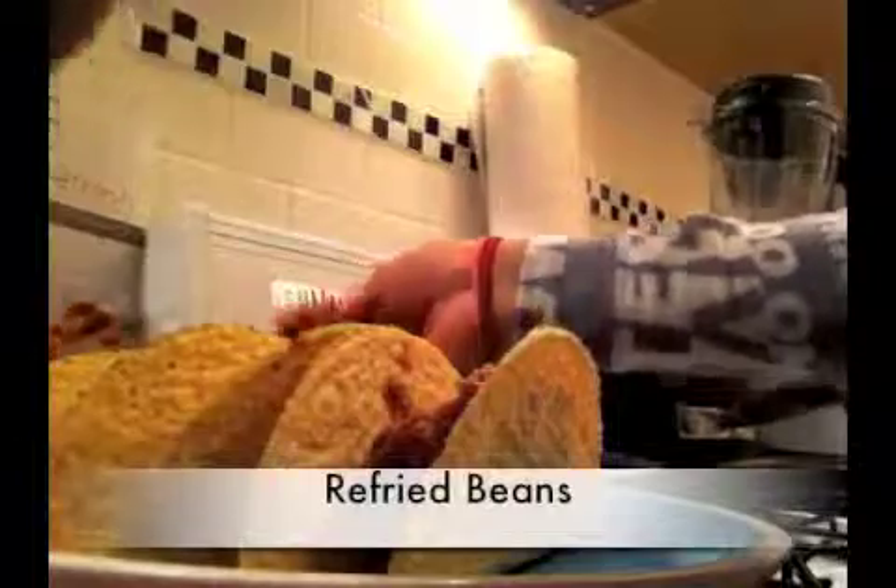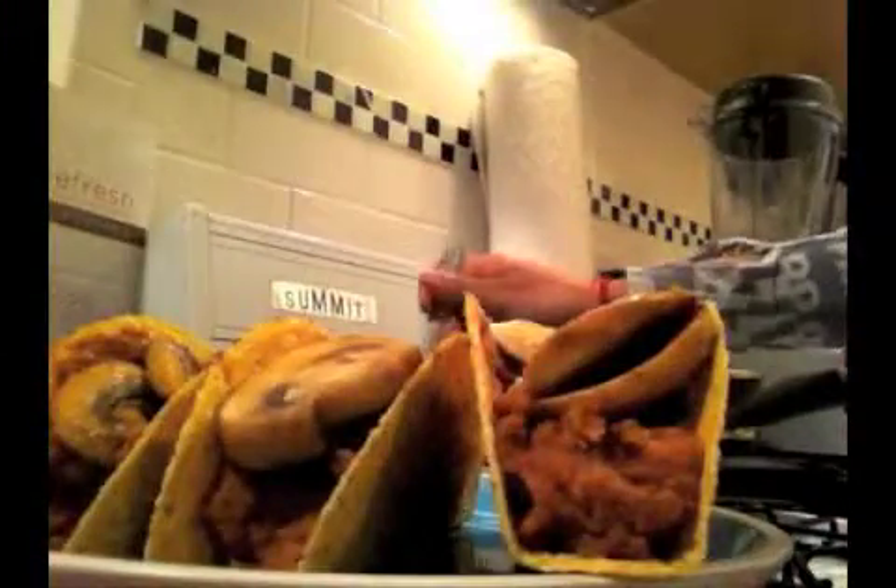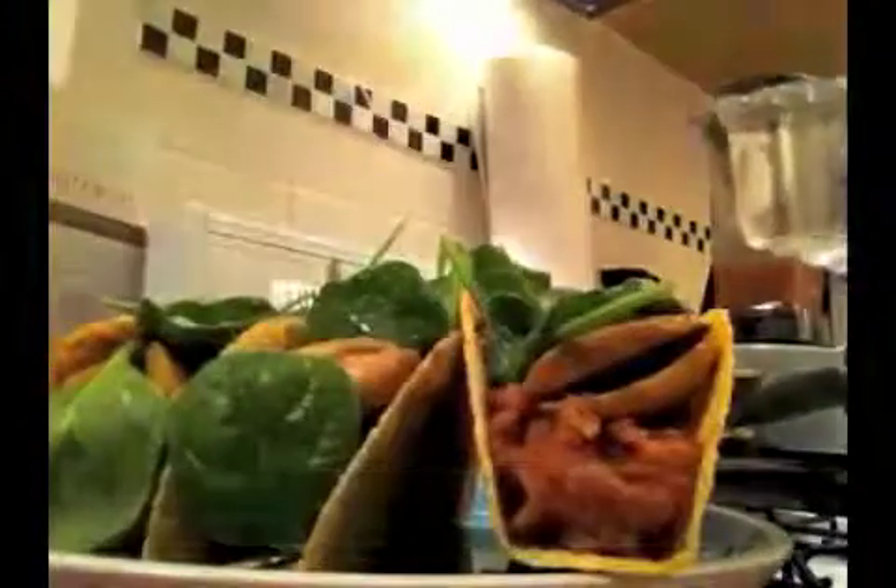Let's give it a try. It needs a little salt — if you're a salt person, add a little bit more salt. Add a little water.